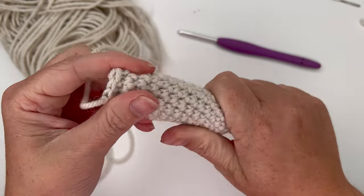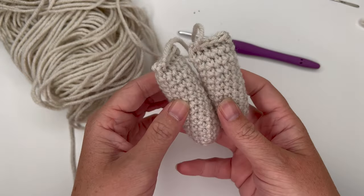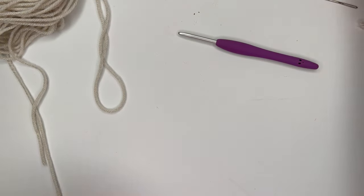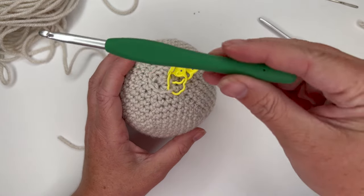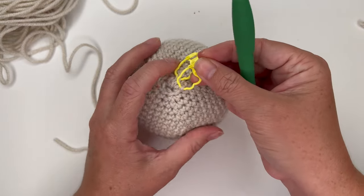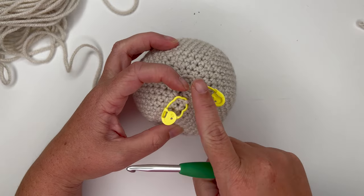Make two arms and set them aside. Now grab the bare head again. We're going to start making the body — switch to the I hook, though you could also use a J. Insert the hook into the left stitch marker — the first one in the row. Insert under the exposed front loop there and join with body color yarn, chaining to secure.